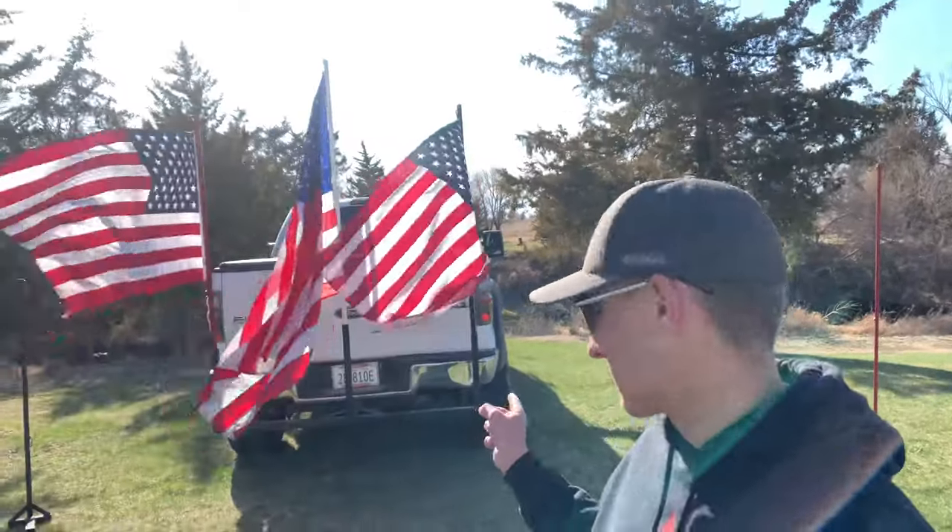Ladies and gentlemen, the reason you're probably watching this video is probably for the exact same reason I'm filming it — you want to know how to build one of these. Before I actually teach you how to build one of these, I'd like to introduce myself. I'm Connor Smith, I'm 17 years old, and I'm from Aurora, Nebraska.